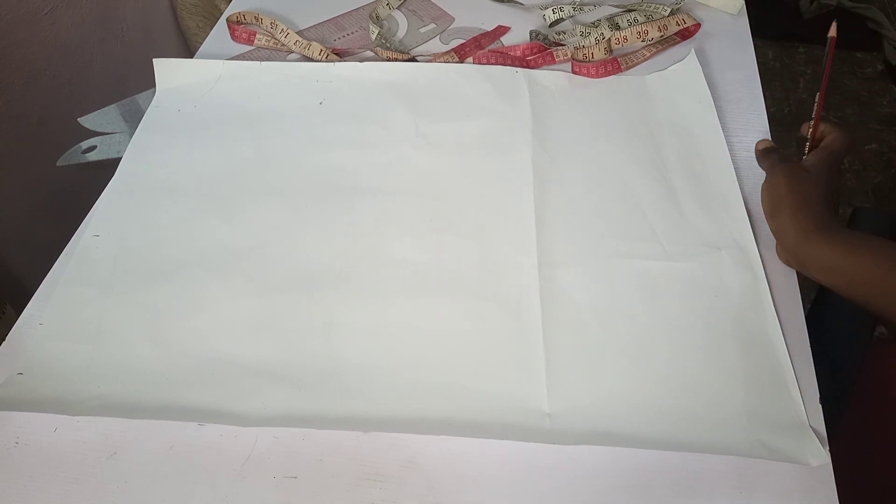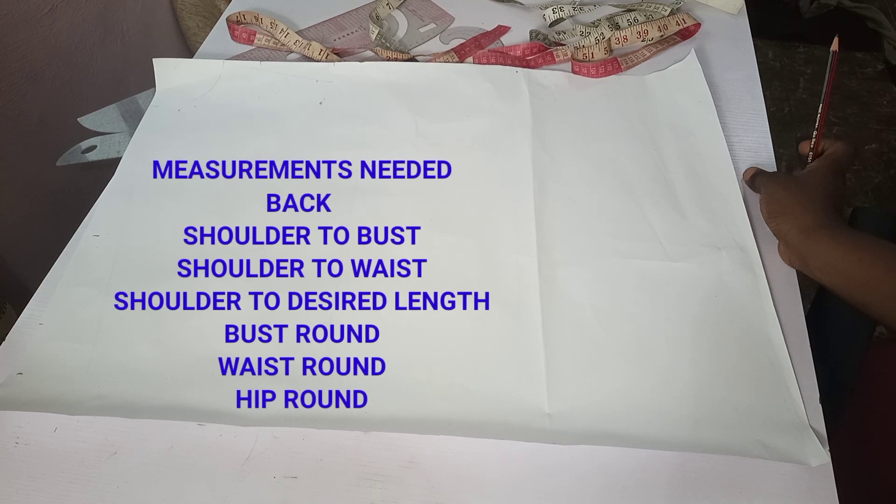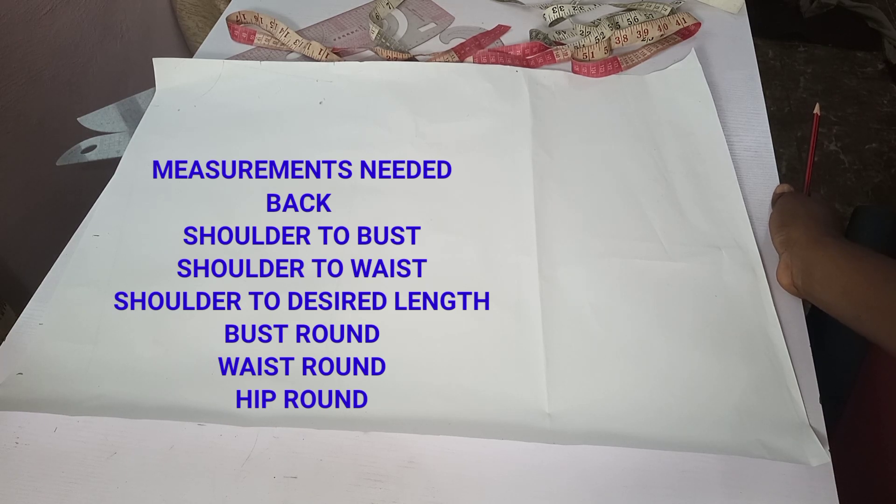For today's tutorial, we'll be needing some measurements. We'll need our straight measurements: shoulder to bust, shoulder to waist, and shoulder to the desired length of the kimono. You may make it reach your knee length, hip length, or stop above the knee — it depends on you. Today I'll be drafting the one that stops at my hip. We'll also need the back measurement, which is the shoulder-to-shoulder measurement.